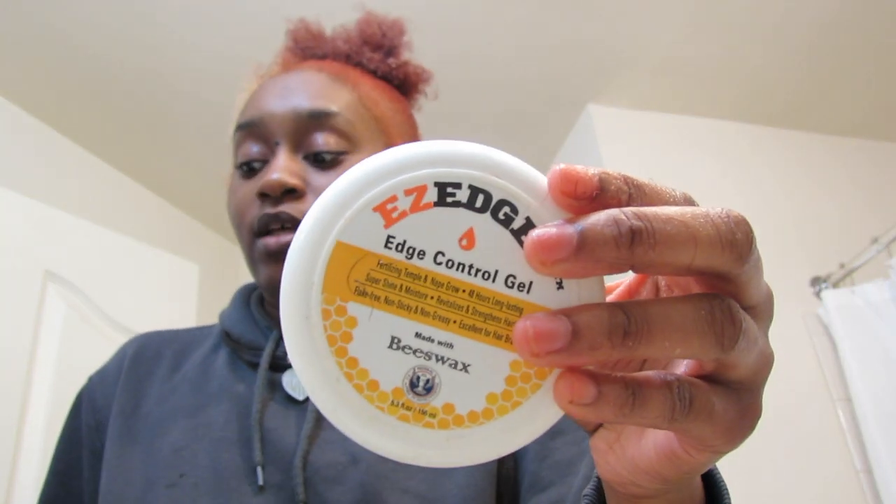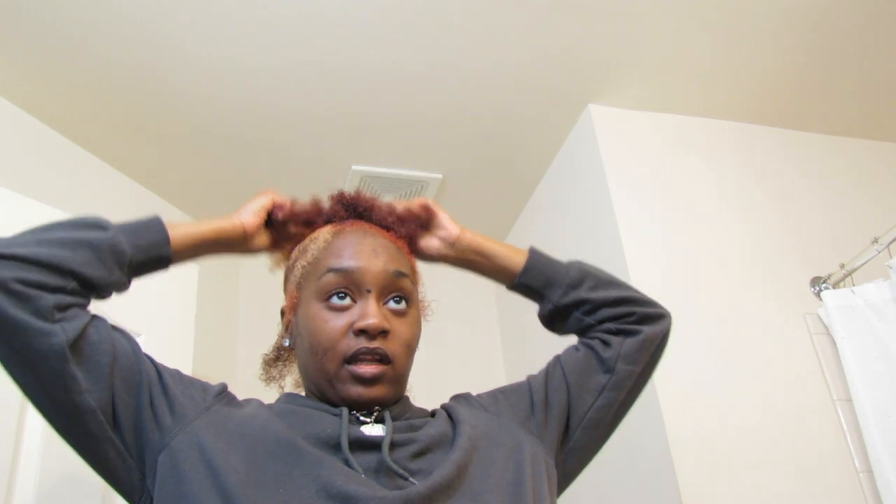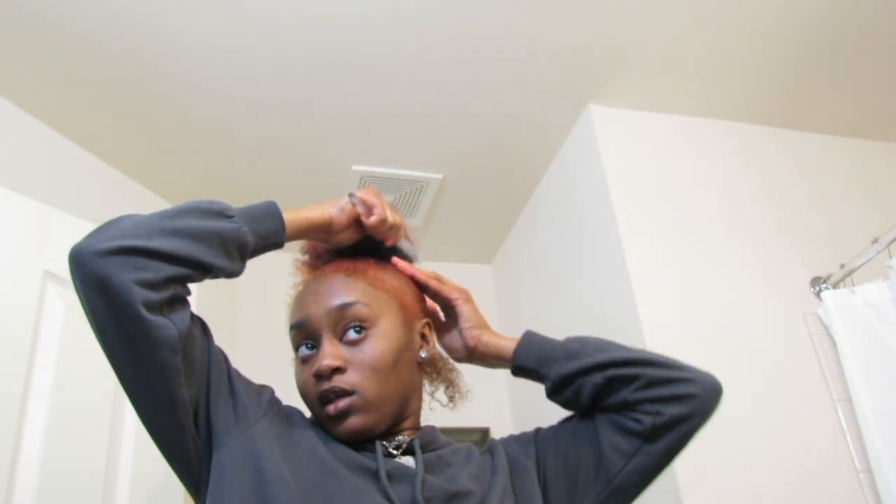I got to fix the roots on my blonde part so just don't mind how it's looking right now in the front. I'm going in with the edge control gel — it's got beeswax in it so I just use a little bit around my hair to get that extra slick look. The one thing about beeswax is it takes a long time to come out your hair, so I don't use too much of it.